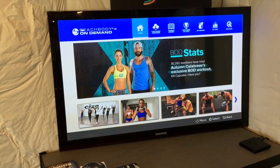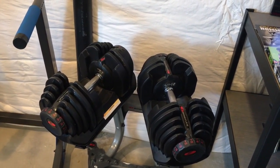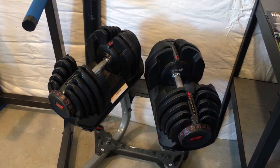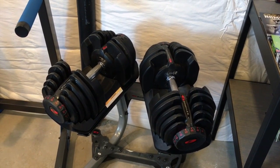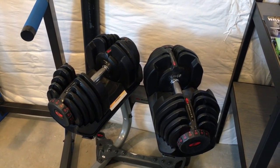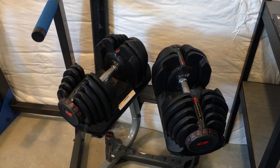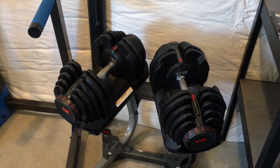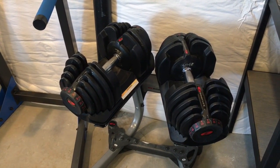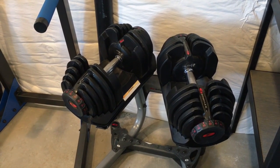This is the Bowflex 1090s — they range from ten to ninety pounds per hand and are $700 for the pair new. I started off with the lower version, the 552s, ranging from five to fifty-two pounds, which I got on Craigslist for $200 and later resold to a friend for $250, putting that money toward these. They don't really lose their value — you can get a new set of 552s for about $290 on Amazon. Click here to see my full review comparing the Bowflex 552s versus the 1090s.